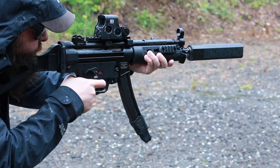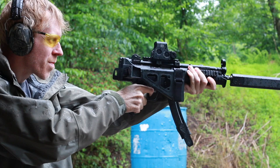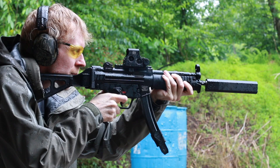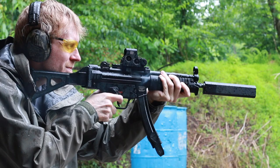Hey everyone, this is Rob with AmmoLand, and today we're going over some accessories for the MP5 submachine gun — specifically the H&K SP5, their new semi-auto version. It's 2020 and we accessorize everything. Everyone is used to ARs where you can customize every nut and bolt, but on the MP5 you're somewhat limited — and that's a good thing. It's a beautiful, iconic piece of machinery dating back to the 1960s. So without further ado, let's get into it.